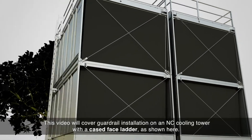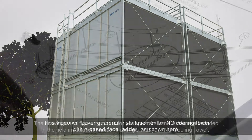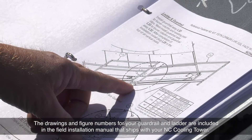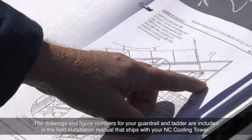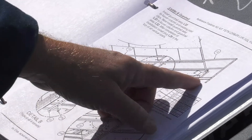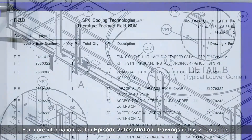This video will cover guardrail installation on an NC Cooling Tower with a cased face ladder, as shown here. The drawings and figure numbers for your guardrail and ladder are included in the field installation manual that ships with your NC Cooling Tower. For more information, watch Episode 2, Installation Drawings, in this video series.